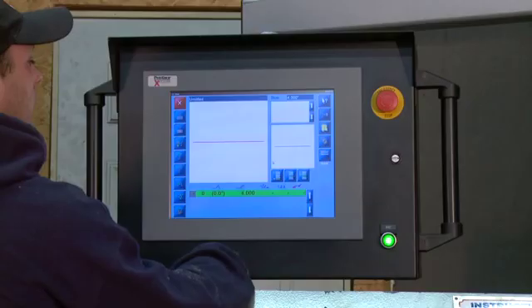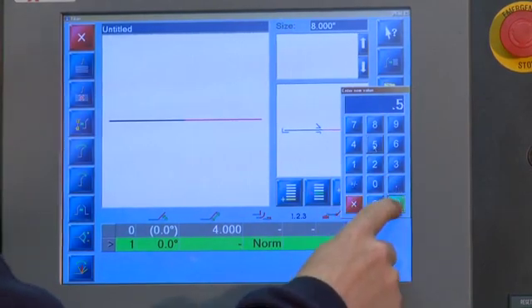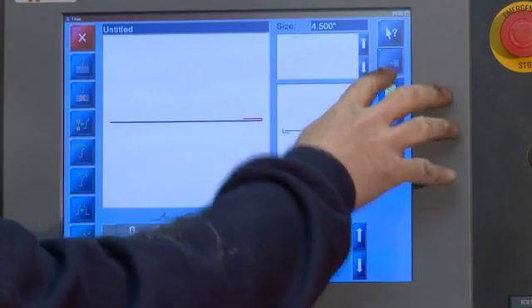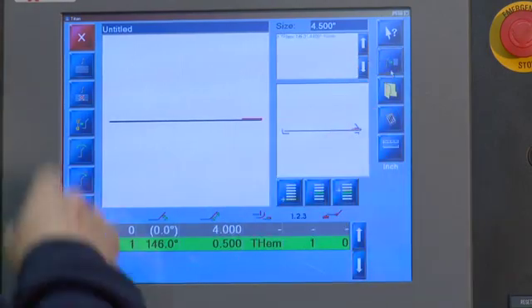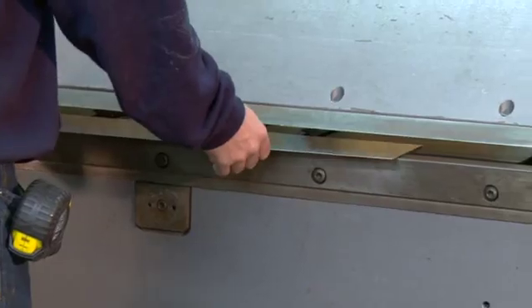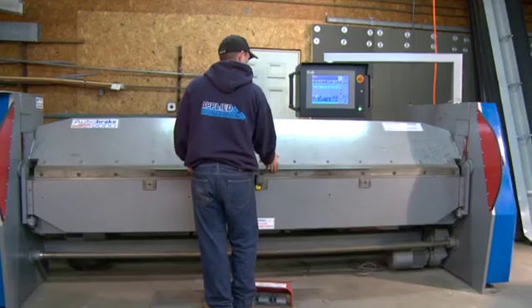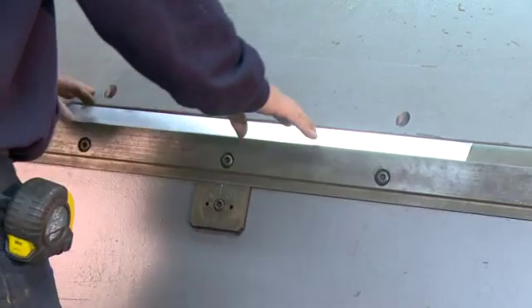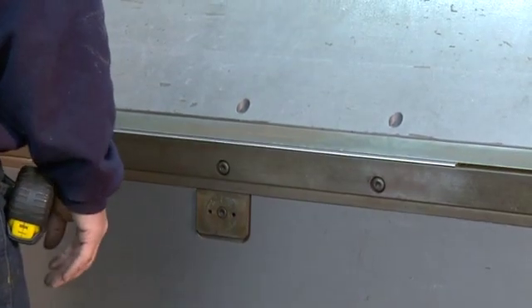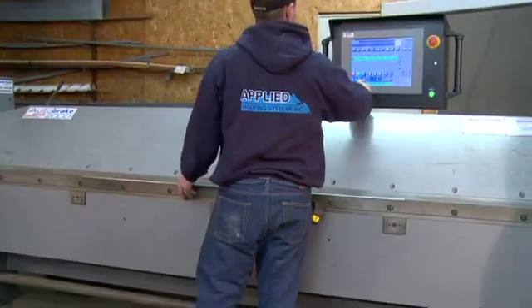Teardrop hem: you can program the machine to do open, closed, and teardrop hems very easily, as you see here on screen. Save your operation and hit the green go button. The operator loads his material against the spring fingers, steps on his clamp pedal, then steps on the bend pedal. The bend leaf will come up, bend his 146-degree bend, and automatically lift again. By stepping on the clamp again, he goes into the mode for a teardrop hem. The length of material on the teardrop can be regulated by the operator.